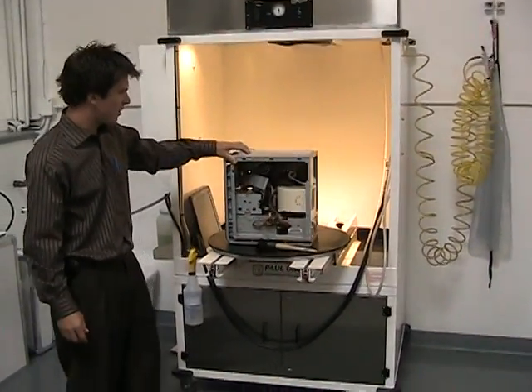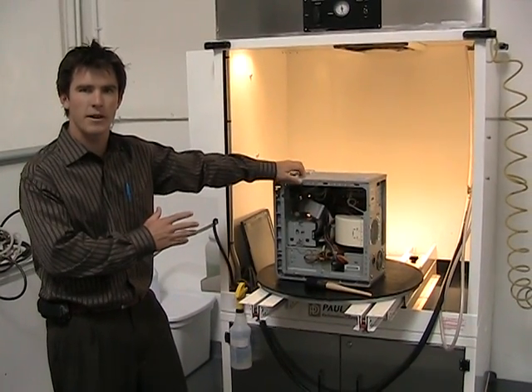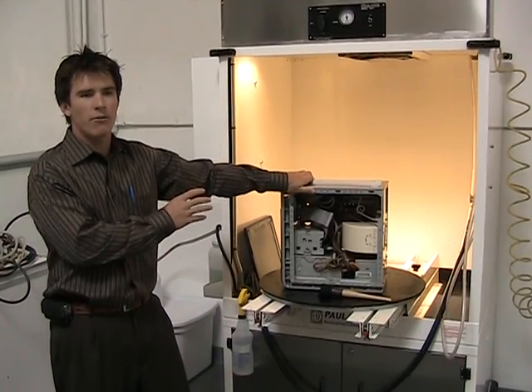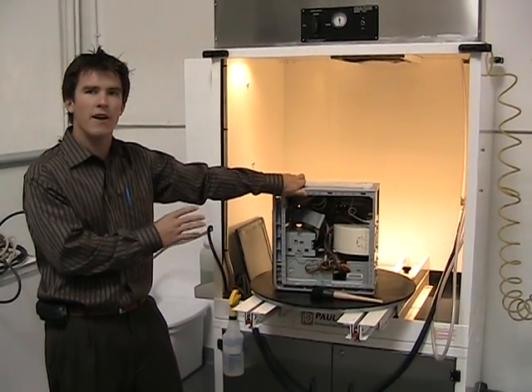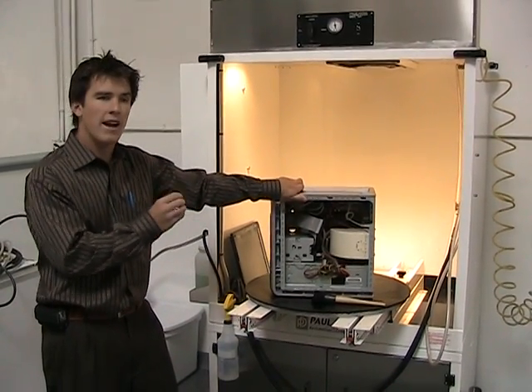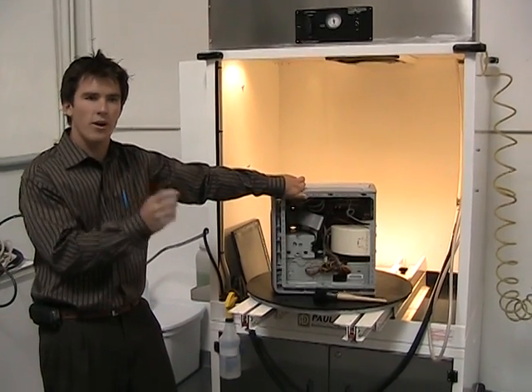What we've done is expose the circuit boards. This is a light smoke loss that this computer came off. The value here is not just what we're trying to restore — we're trying to restore the data, and we don't want to fire it back up until it's clean. If we fire it up while there's smoke damage to the circuit boards, it's going to short out the boards.